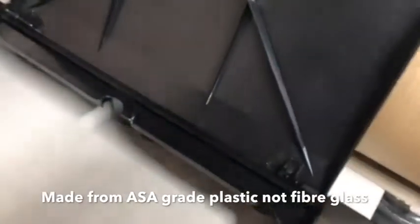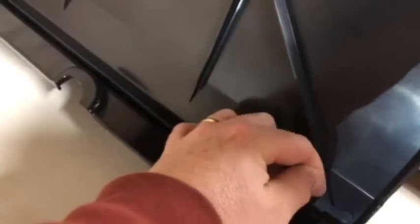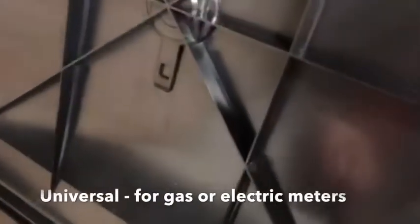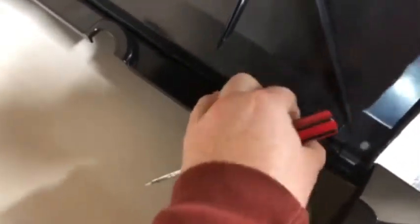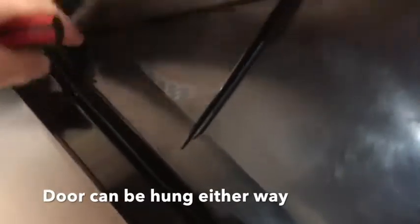How about if the doors can be hung either way? Yes, you can. You'll notice that the hinge pins on this are very different to the normal hinge pins that are available, and we can literally just pop the hinges out on each side, which then allows the door to be hung either way.